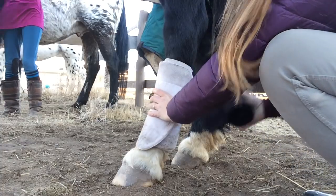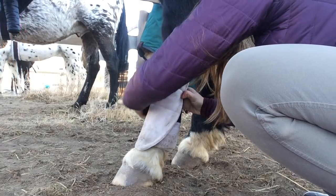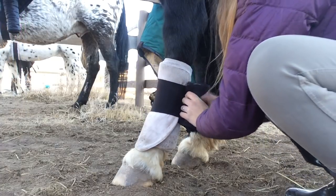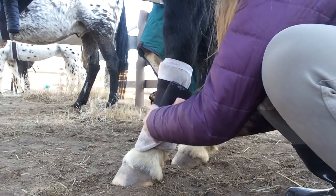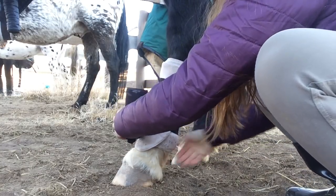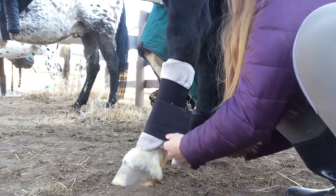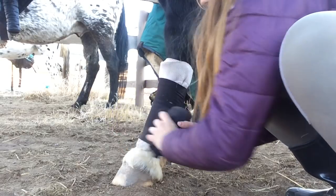These are the Neobo pillow wraps from Dover and I absolutely love them, though I've heard people say they hate them. After I've wrapped my pillow wrap all the way around, I'm going to take my stable bandage and hook the tail end of it underneath the loose end of the pillow wrap, and I'm going to once again work my way down.